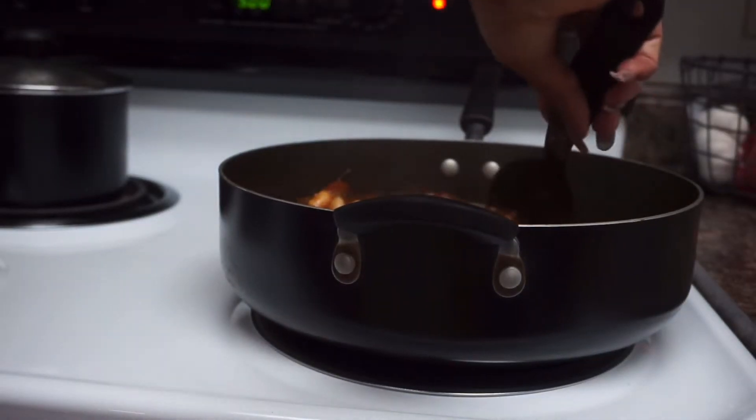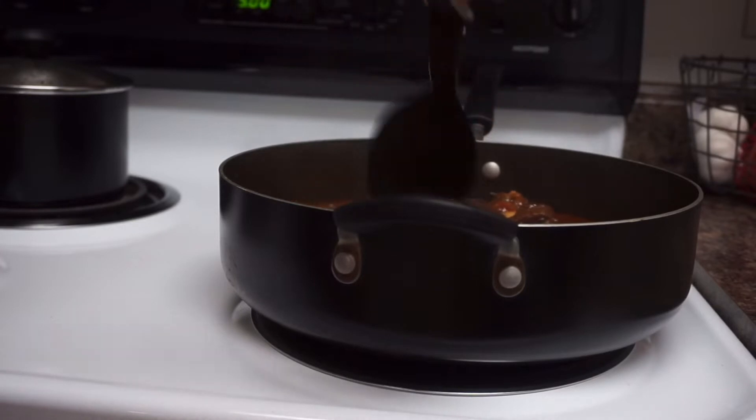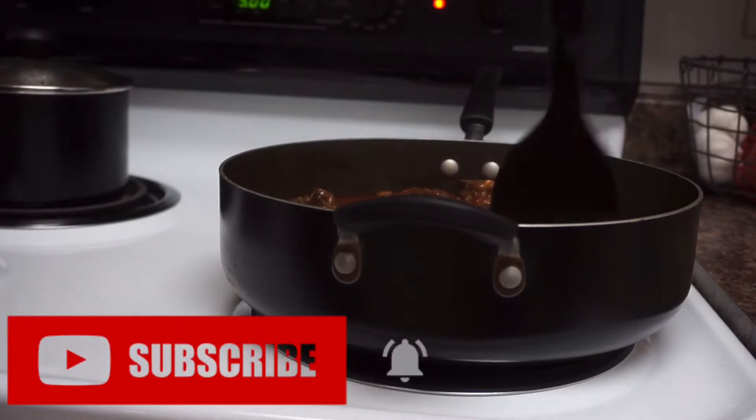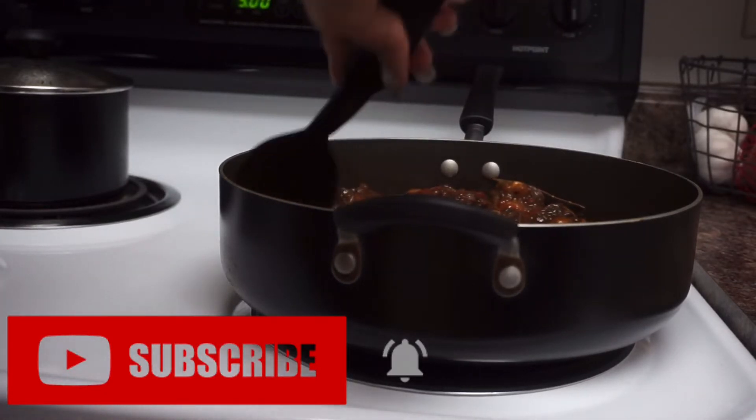I'm just stirring the beans, combining everything together to make sure it's all going to be fully cooked in the gravy. If you've made it this far in the video, please go ahead and subscribe and turn your post notification bell on.